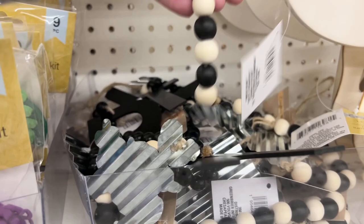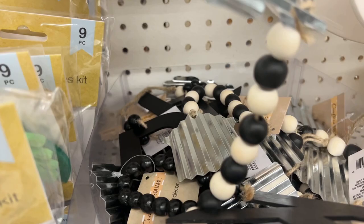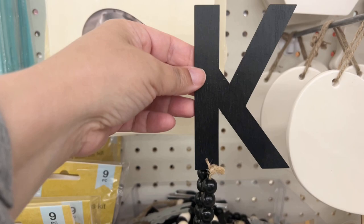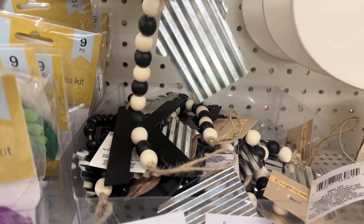Dollar Tree has really stepped up the little wooden figure section — there are so many cute items. What really caught my eye were these hangable pieces you can put on your door or wall. But what I thought would be cool is to take them apart. For example, you see this little K here — the K can go on the front of a journal, and then the wooden balls on the edge you can make into a tassel.